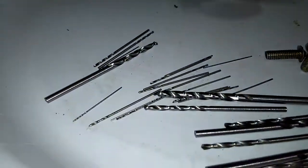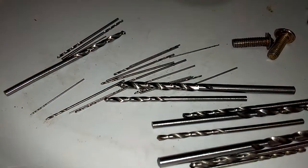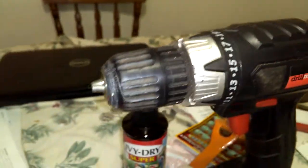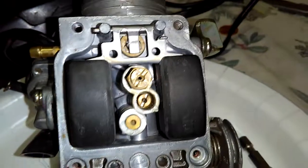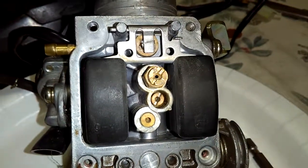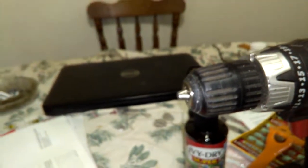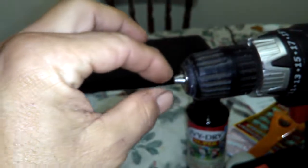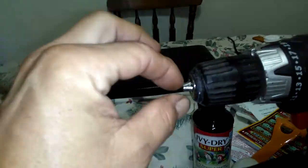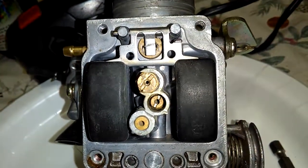I stuck the bit in the drill, set it on a table, and held the main jet. I actually hand-started it in there by holding it with my fingers and starting to drill a little bit until it gripped, so I knew it would fit. I held the jet, made sure it was straight, and just let it walk itself in. Once it walked in, I was able to slide it up and down and clean it out, opening the jet up a little bit.